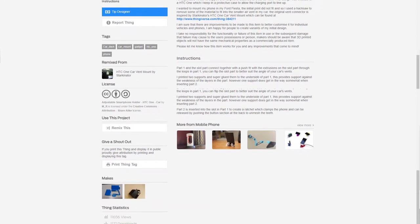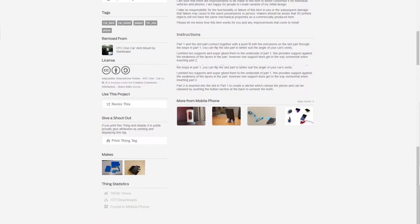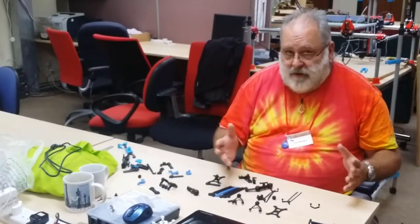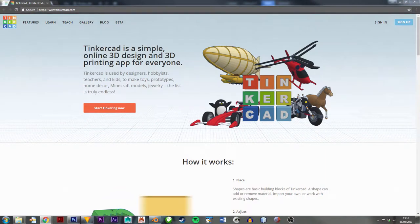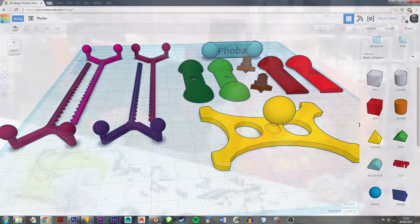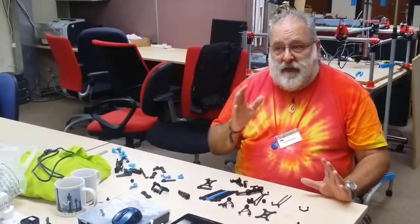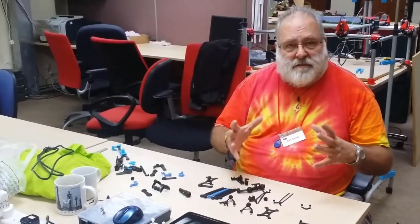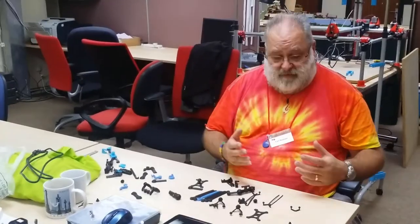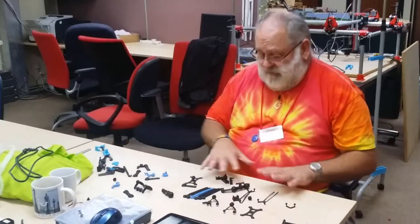That clearly wasn't going to work, and I sort of thought it would be a really simple thing — and it so wasn't. I ended up starting to design stuff in TinkerCAD. TinkerCAD I can highly recommend: if you've not done any 3D design, that's probably the simplest way to get started. You start with things like cubes and spheres, glue them together, and you can make stuff. So all of these bits were designed in TinkerCAD.